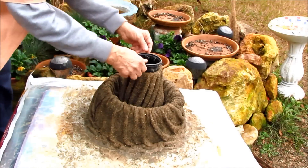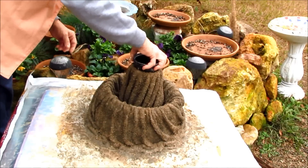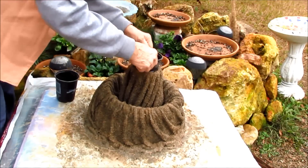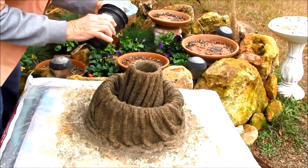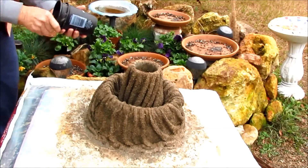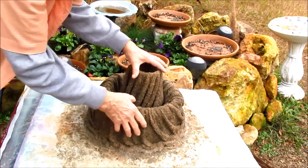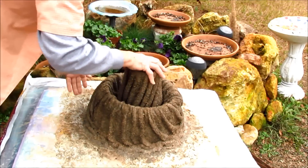Okay, I'll take my little pots out. That's just a little pot that I put in there to hold it where I could have an opening for a pot. Let me take it off of this sand if I can.